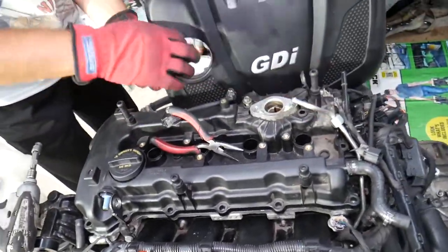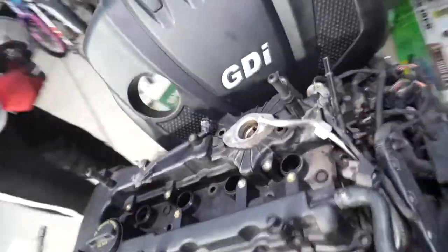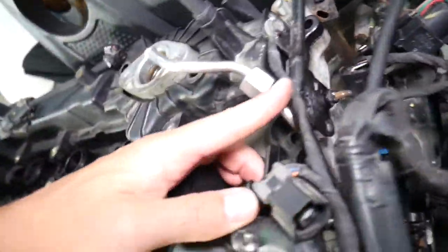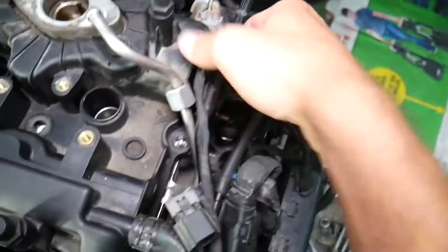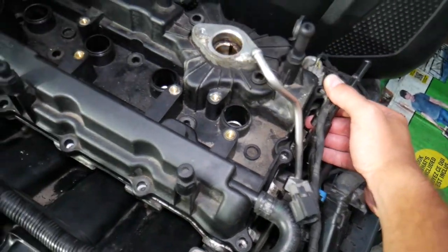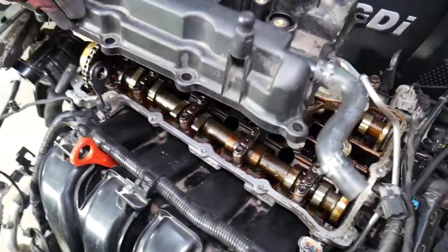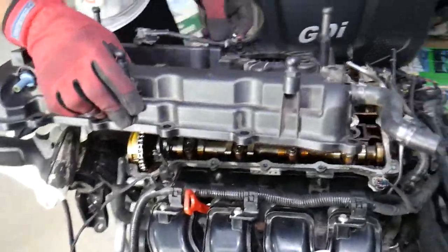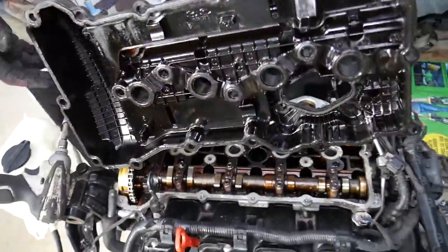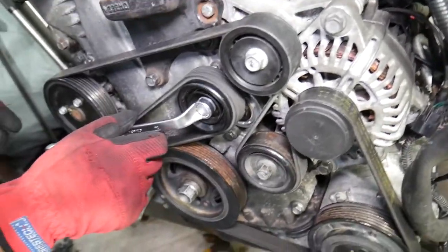Two more bolts and we should have them all. Right here we have a mount for a wire - just pull it to the side a little bit. That gasket may be stuck depending on how bad your valve cover gasket is, but you can see the valve cover came out just like that.